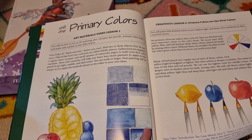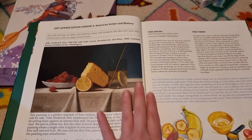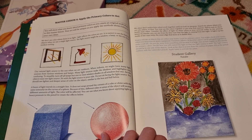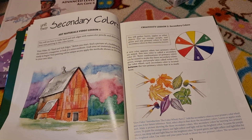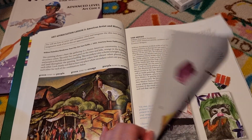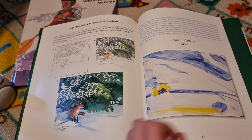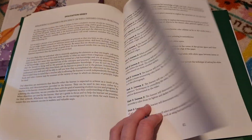Lesson one is all about primary colours, and this is what it looks like inside — it's all really bright and visual. This is the art appreciation section, then you have the master lesson where they apply your knowledge, and they always give you a picture of an example to look at for comparison or inspiration. Here's unit two, and this is unit nine at the end.